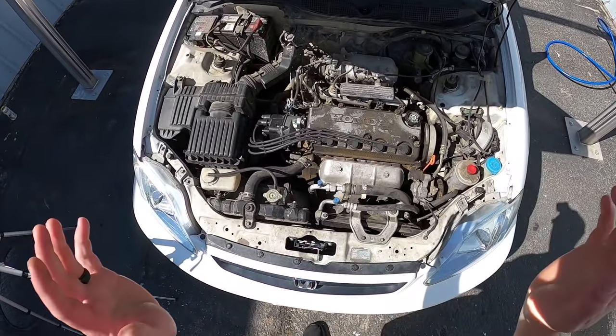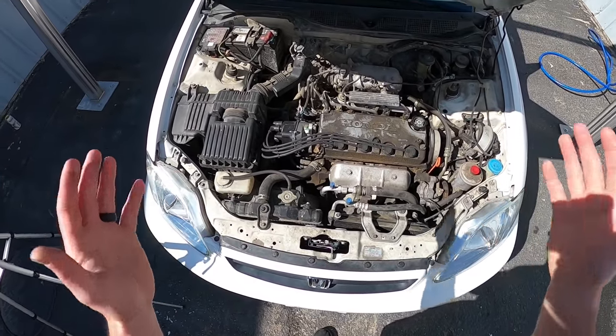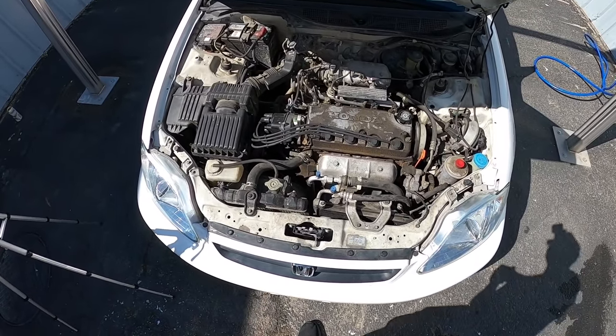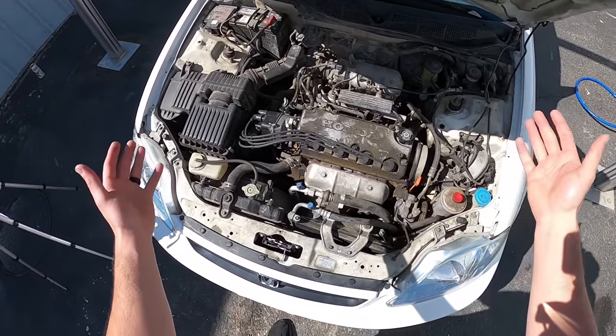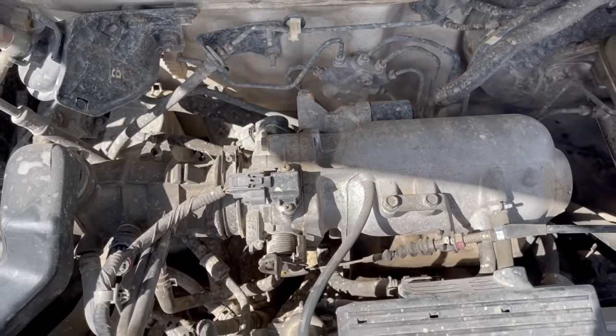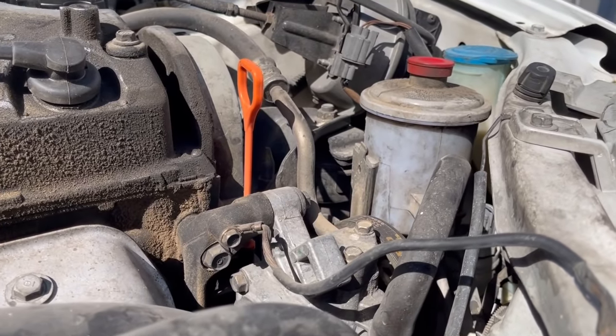Here is a look at my 217,000 mile engine that I don't think has ever been detailed in its lifetime, and as you can see this thing is absolutely filthy. So I'm going to walk you through my steps today on how I detail something of this level of filth.